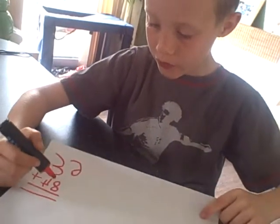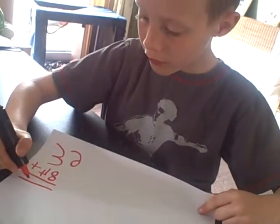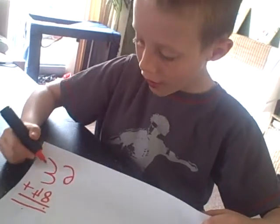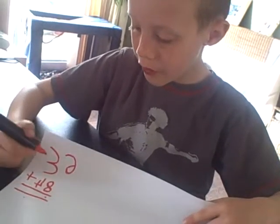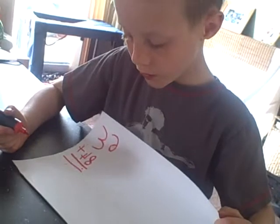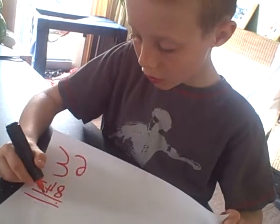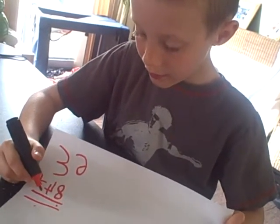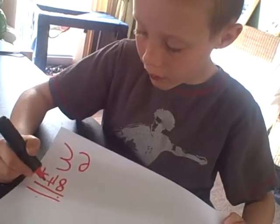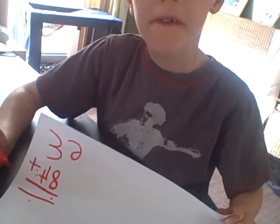Yeah, like if you do 6 plus 8, and if it's a double number you put the first number there and the second number there. So you could add the number there with those numbers up there. So it's like the answer — if it's a double number, like that answer was 18, you just put like an 8 then a 1 there.